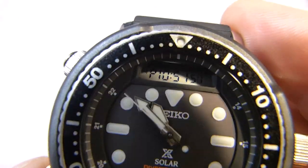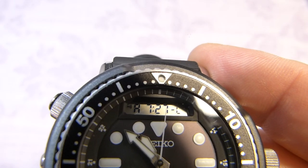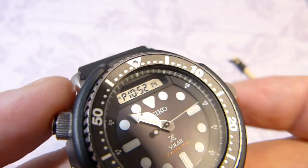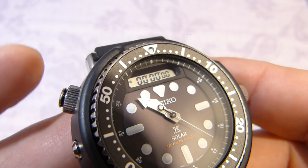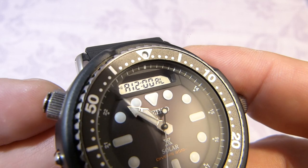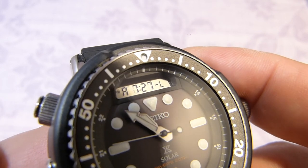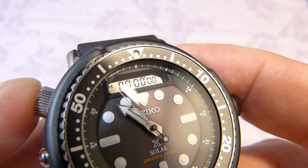The bottom pusher cycles through the modes: there's the date, then something with L which could be dual time, then a stopwatch, and an alarm — that's everything. Playing with the stopwatch: the top pusher starts and stops it, and a long press resets it. When the crown is pulled out you can't operate the buttons — you have to push the crown back in first.